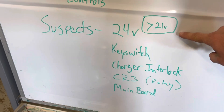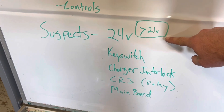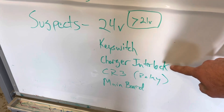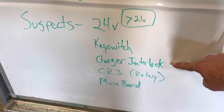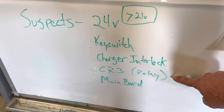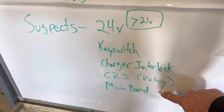Our main suspects are: verifying that we have greater than 21 volts coming out of the pack, that the key switch is operational and connected to the wire harness, that the charger interlock is operational and connected to the wire harness, that circuit relay number three is functioning properly, and that the main board is functioning properly.